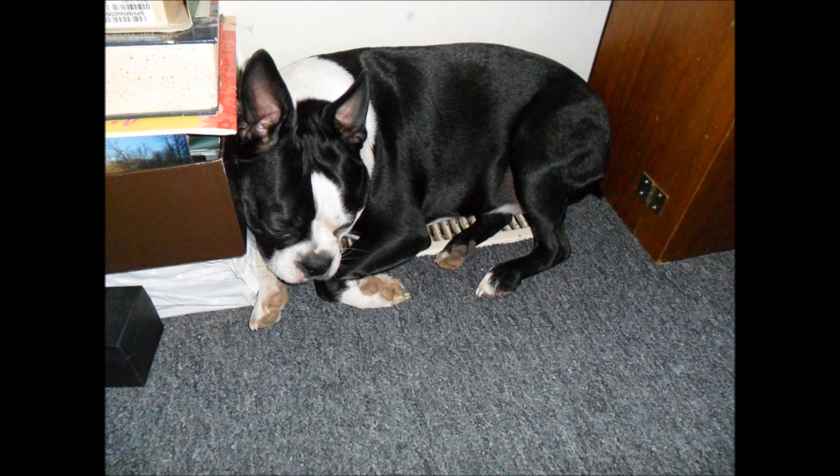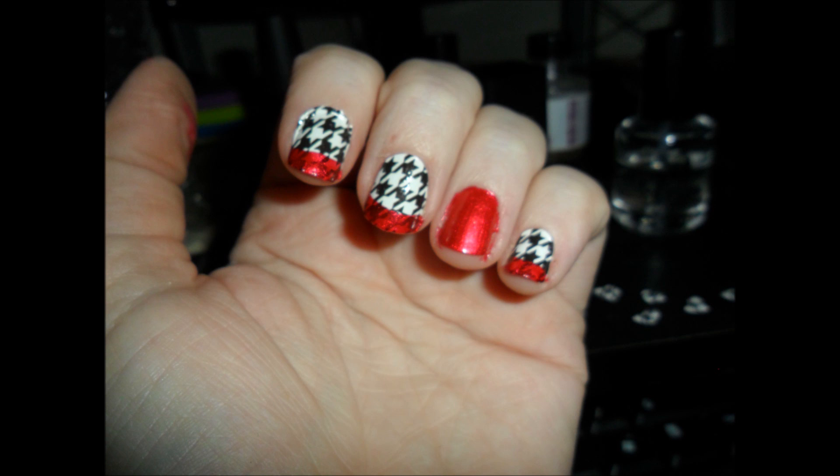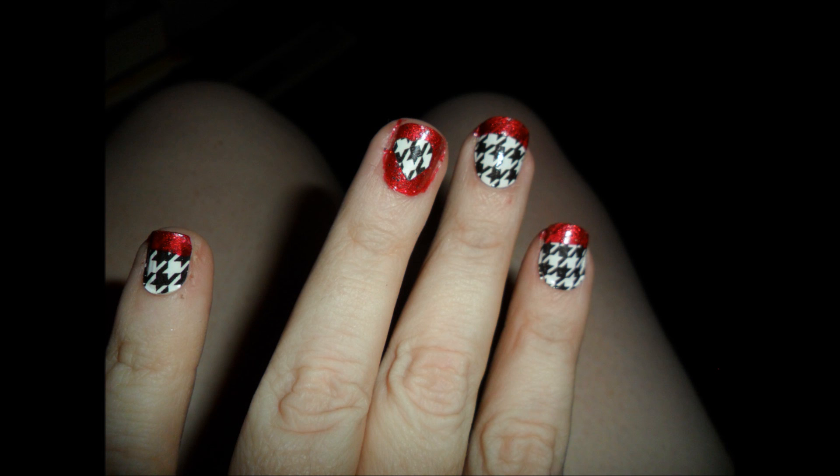The thing with the special effects strips is you can't put them on your toenails, and I like my manis and pedis to match. So all we're going to do is a simple French tip, and then everything that's red, go over it with glitter, and then we're just going to peel and stick our hearts.